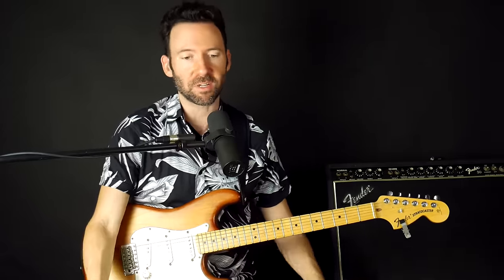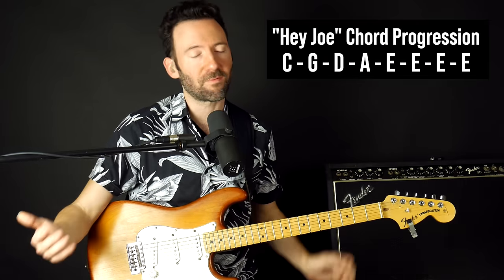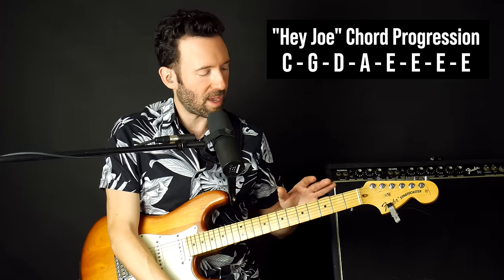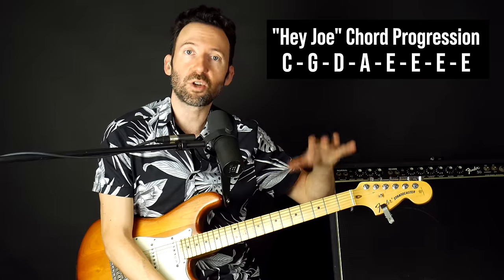Hey everybody, Gary here with POW Music, and in this lesson we're going to go over how you could solo off the triads in a chord progression — in particular, major triads. This is the perfect song to work on your major triads because it's five major chords, a very unique thing with Hey Joe. So a lot of people get confused when they start soloing thinking that they have to play off of each chord.